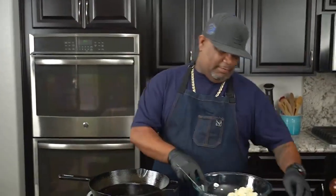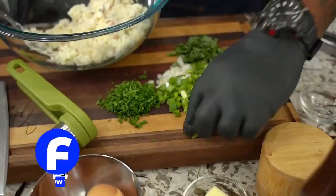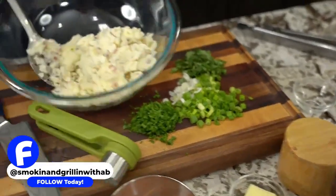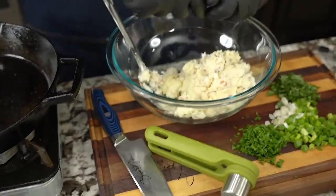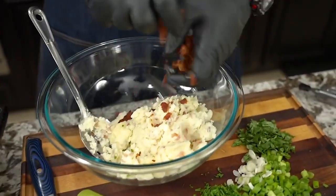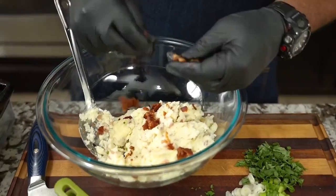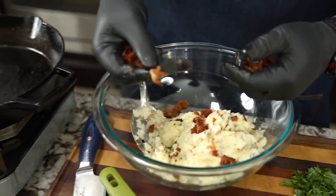If you'd like, you can save yourself a tablespoon of bacon fat, dice up some onions, put your onions in there and add your garlic, and get them just translucent. But for me, I'm gonna be using green onion — I got a little bit of the white part too. These are my mashed potatoes, and I'm gonna go ahead and add this crispy bacon.